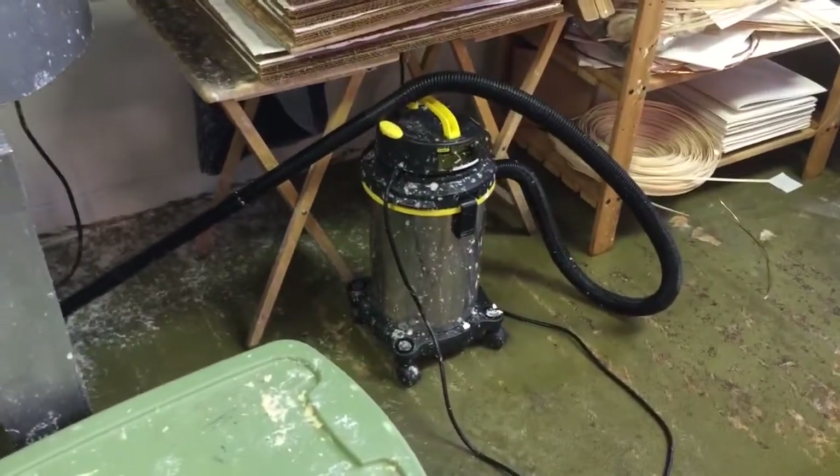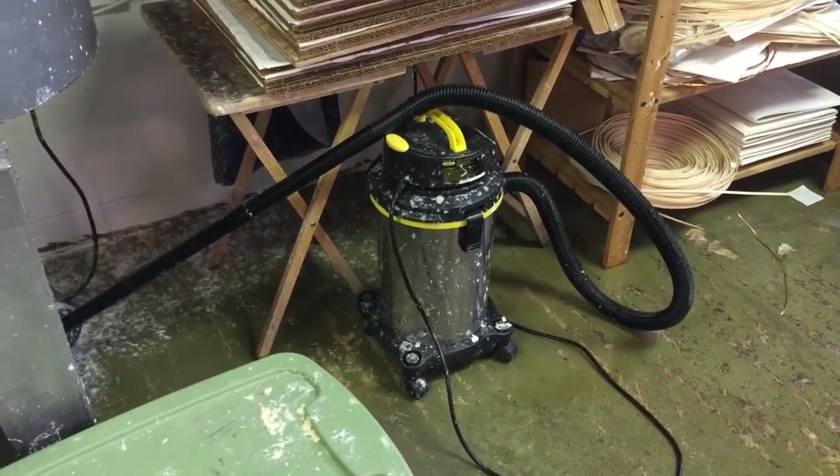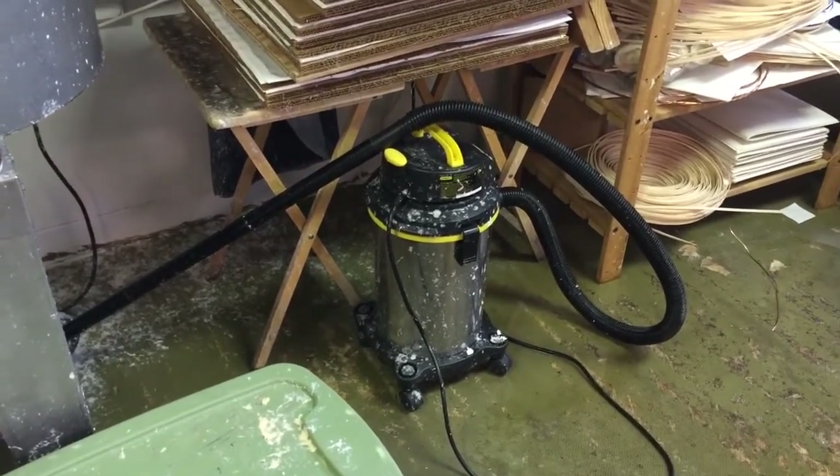Here's my wet vac because this floor is just wood that I've painted with deck paint, so I can clean up at the end of the day. I can suck up all the water.